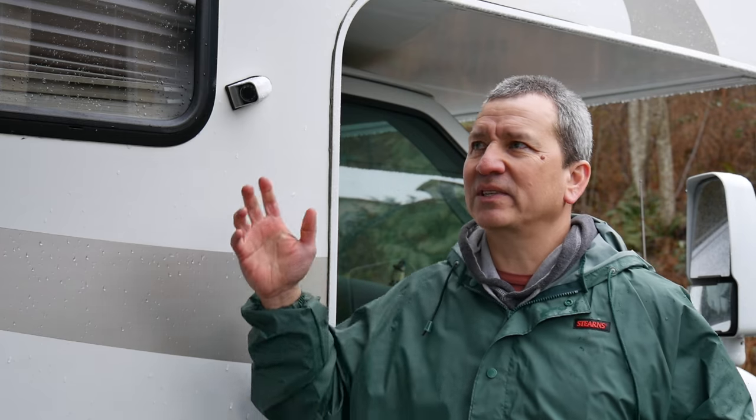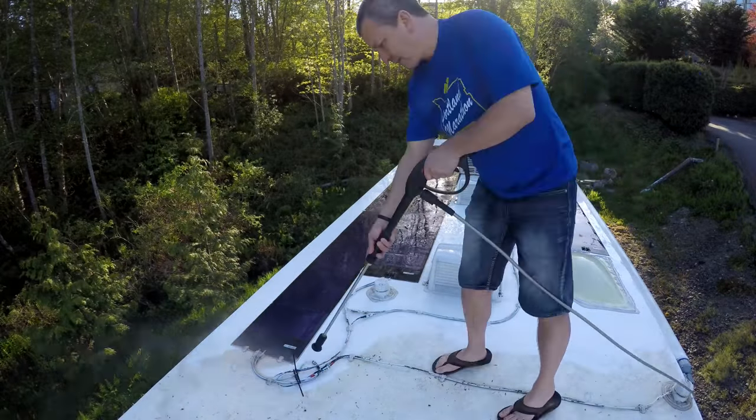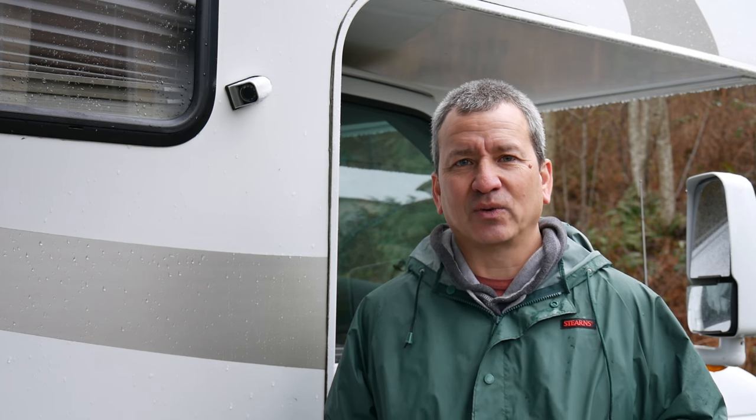Another tip is to simply keep the roof of your RV as clean as possible throughout the year, because a lot of the buildup and grime on your roof is actually what runs off the side of your RV when it rains, causing a lot of that discoloration. Keeping that roof clean is a really good way to help minimize that. I've put together other videos in a playlist that you can click on right here if you want more tips on how to keep your RV clean.